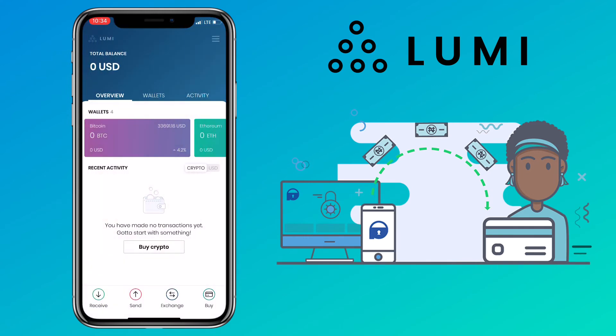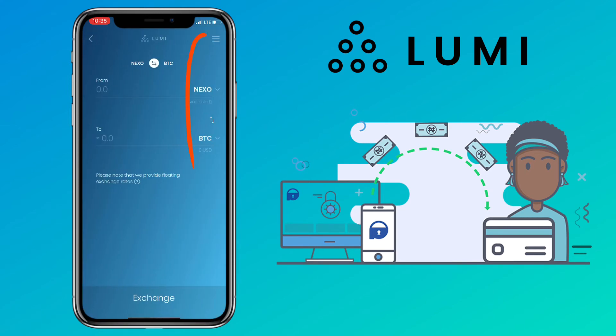You can also buy tokens by tapping on exchange. Here, you can trade one token to another easily. They have plenty of tokens to choose from.